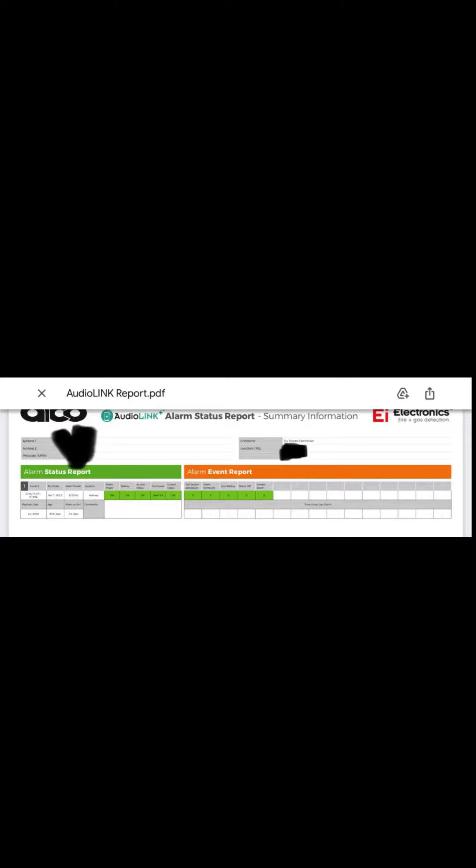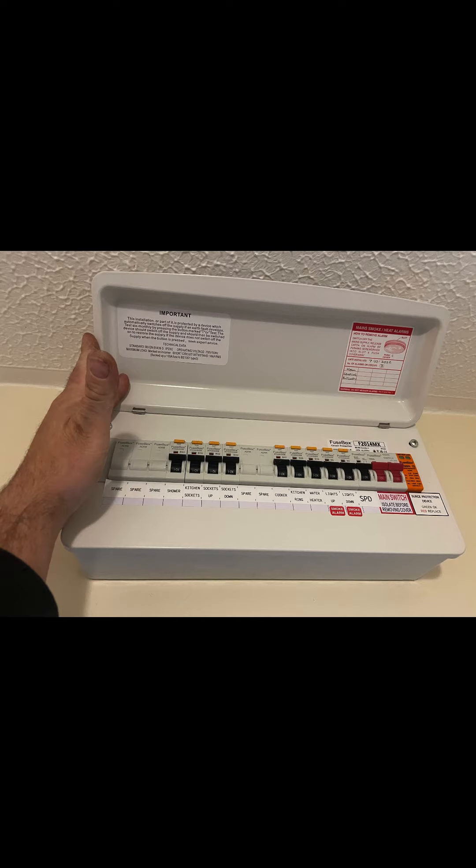Run out of battery on the phone — job completed. Back to the office to complete certificates and hand over pack.